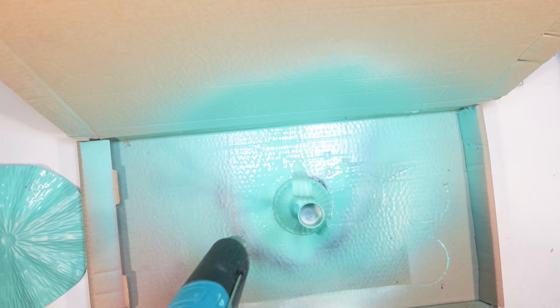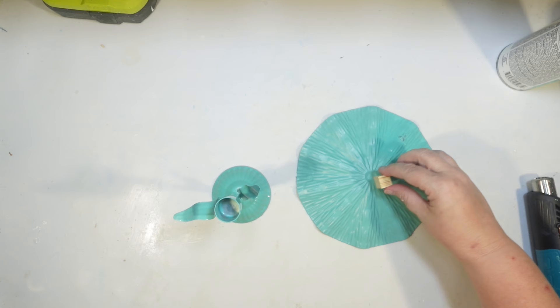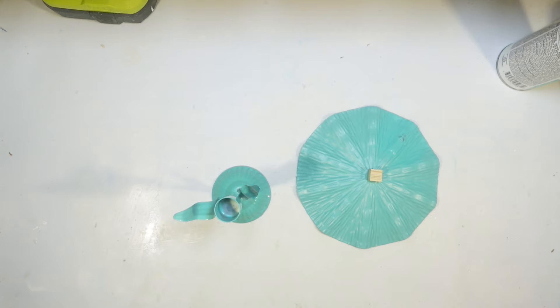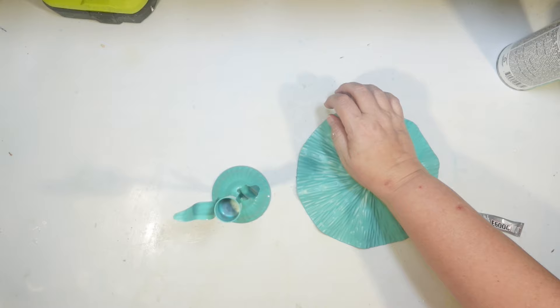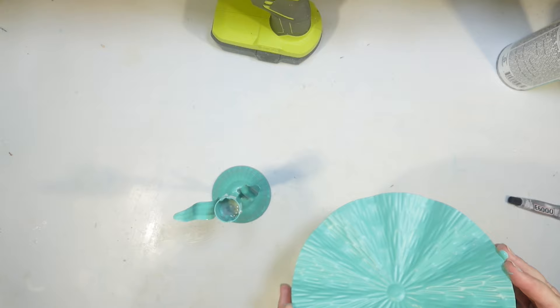Hot glue and metal doesn't always play nicely together, so I wanted to try something else. I need something to put in the candlestick, and I thought one of these little tiny wood cubes from the Dollar Tree would work well. The first thing I'm going to do is attach it to my shell with some E6000 and let this part dry to make it nice and sturdy. The wood cube itself I'm going to try to glue into the candlestick holder by filling the well with some hot glue and putting the wood cube down inside — it seems like it secured everything.